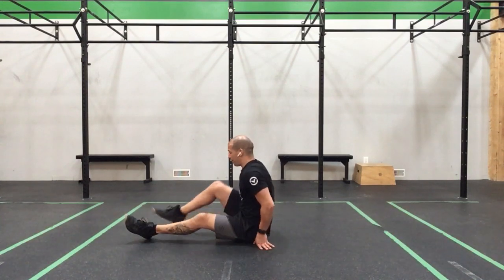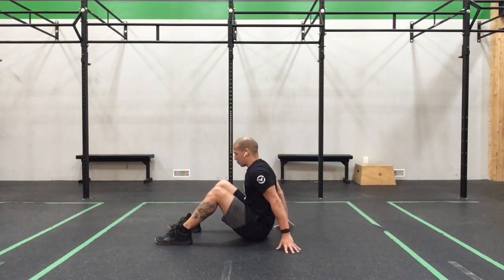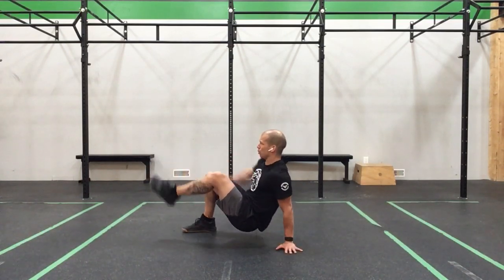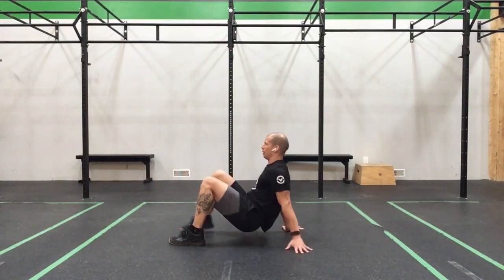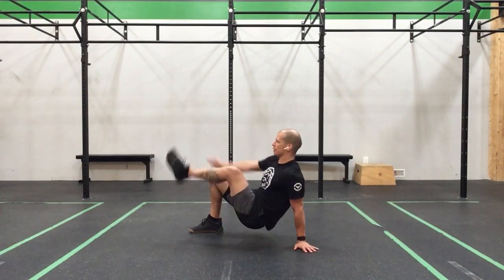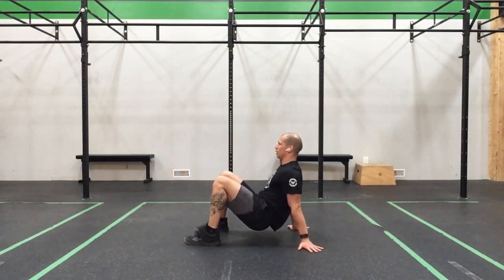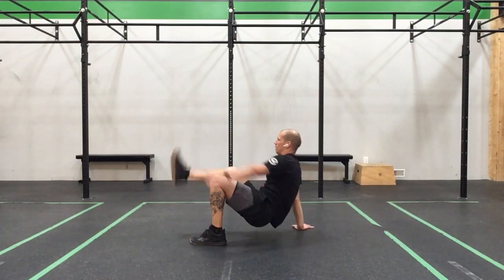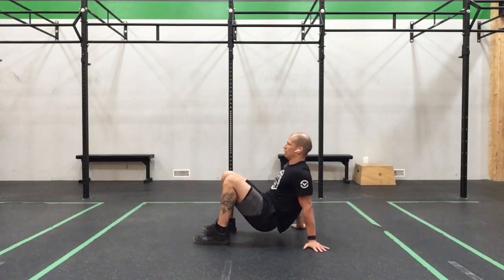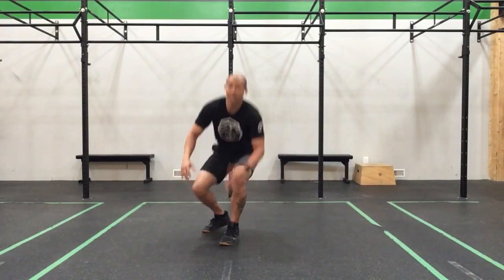Now let's slide our feet up flat, hands behind, push into the floor. Touch for 1, 2, 3, 4, 5, 6, 7, 8, 9, 10, 11, 12. Nice! Let's do that again.